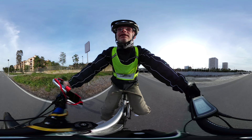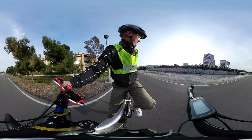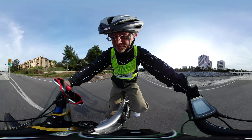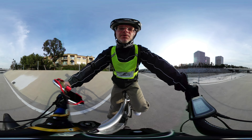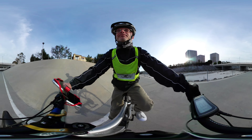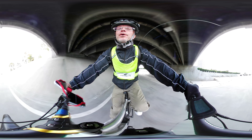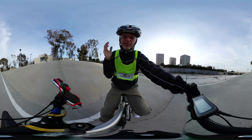I saw the electric bike review guy — I don't recall his name, my apologies. Rich told me but I forgot. Anyway, he did the review of the Rip Current from Juice Bikes, so look for that.